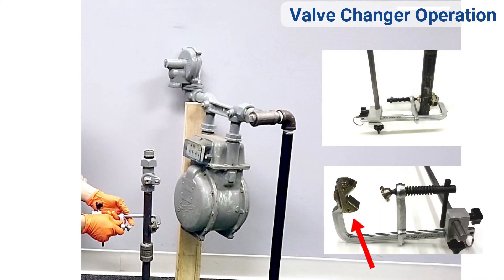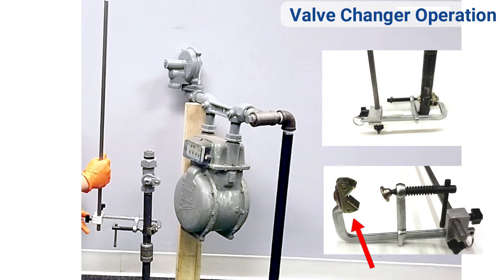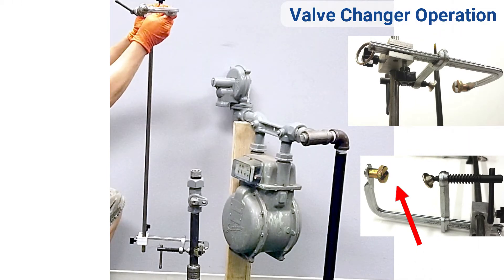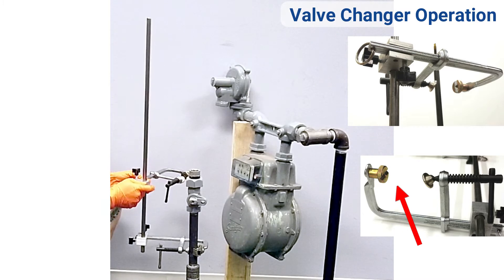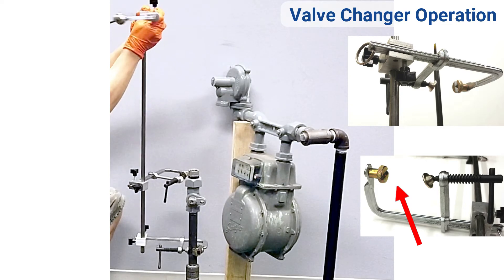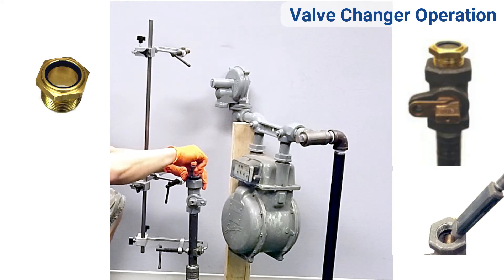Fasten the bottom jaw of the three-point safety clamp onto the riser below the valve. Fit the clamp shaft through the hole and tighten the knob. Fit the valve changer shaft jaw clamp assembly near the top of the meter valve. Tighten the sight glass on top of the meter valve.